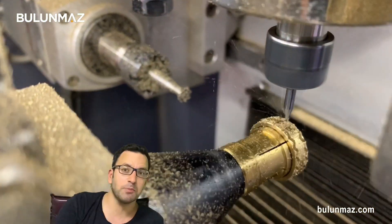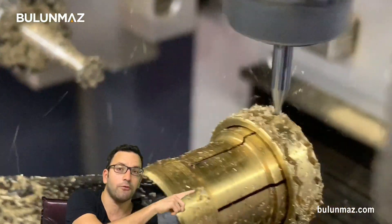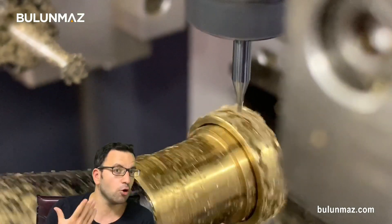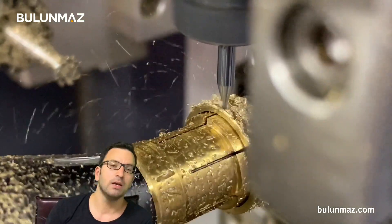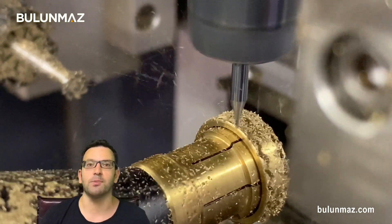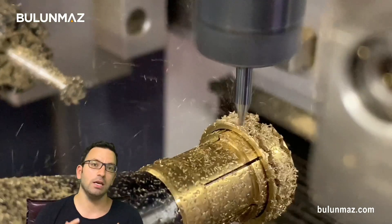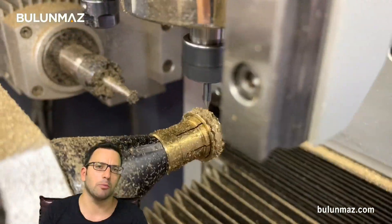Ringmaker has two spindle motors with 40,000 RPM and that is one of them I am using. The end mill is made of carbide — it is a Bulunmaz tool. It comes with a 3mm shank as standard, but we also have options for 3, 4, and 6mm. For special orders, we are able to manufacture in a certain quantity.